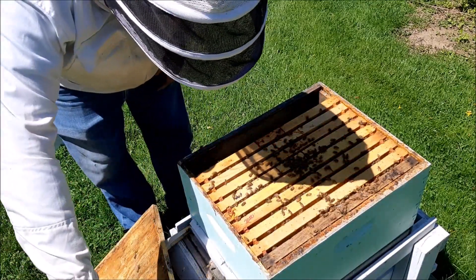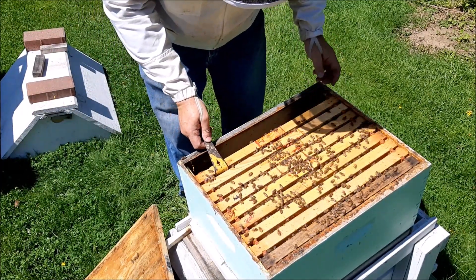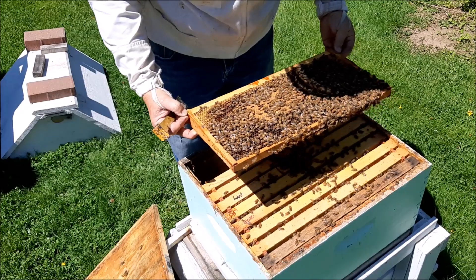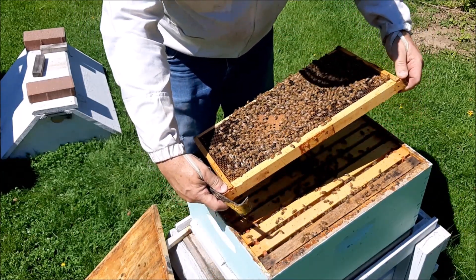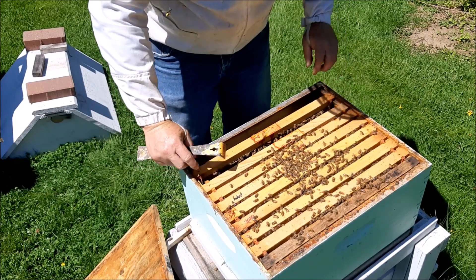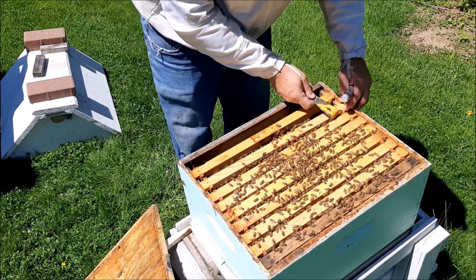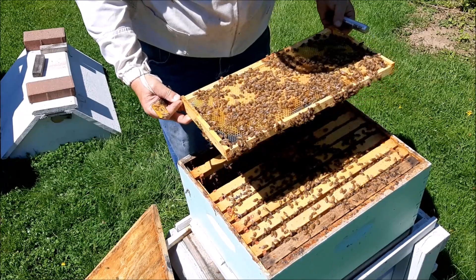I'm going to put this one right here, just like that. Let's have a look at the rest. Watch out. All right, so that's all brood — and that's all brood. I do not see the queen yet. There's a bumblebee flying around me. Let's put all of them here today. Let's have a look at this one — watch out, I don't want to squish you.